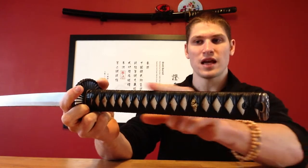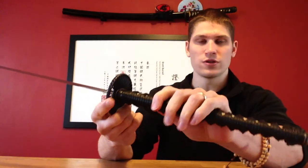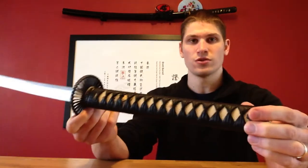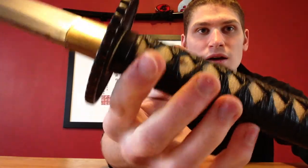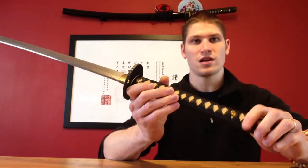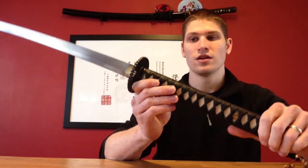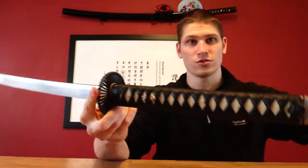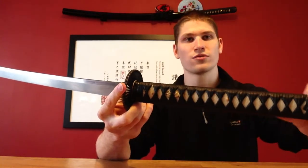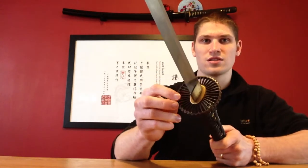The underneath is very traditional — it's real ray skin, which is authentic. However, it's let down by the fact that this leather wrap on it, which I'm pretty certain is leather-effect, is already starting to wear away at the top with very little use, since I keep this as a display sword. With extended use it would just wear to nothing. That goes to show that cotton — the good old-fashioned way of traditional sword wrapping — just seems to last forever.